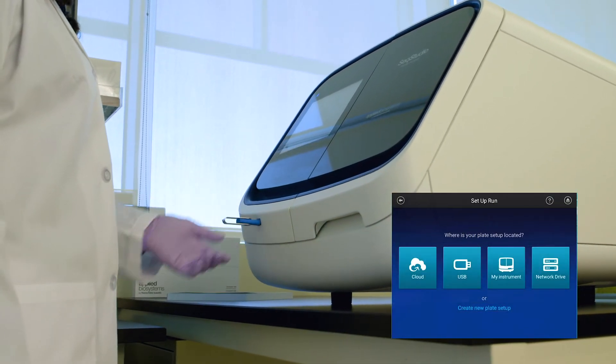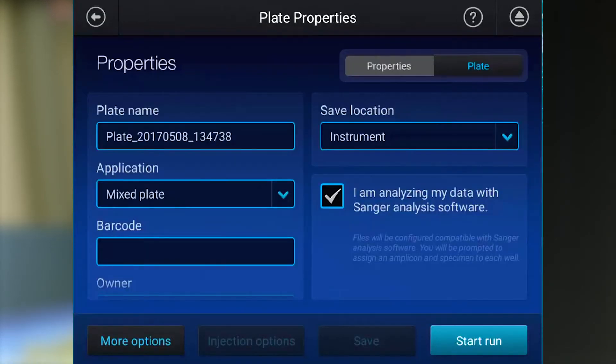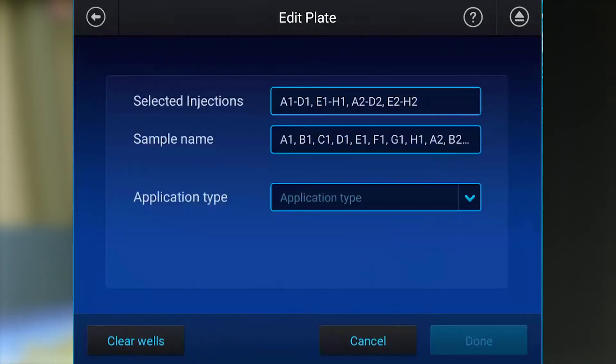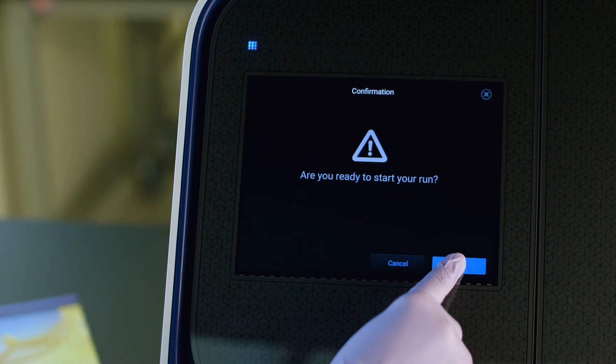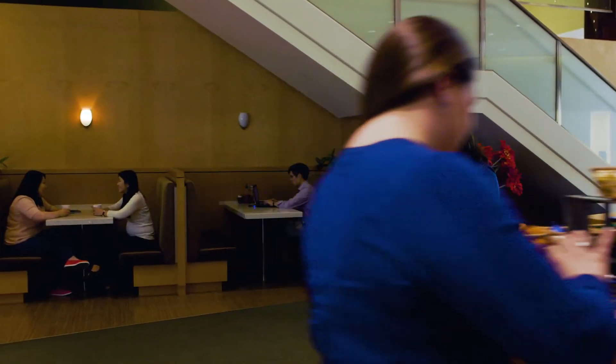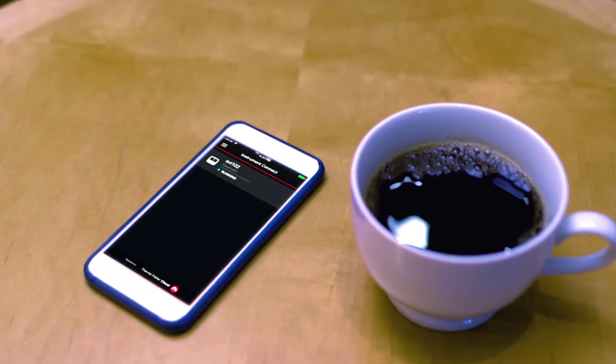You can set up your run remotely or right on the instrument. You can run both Sanger sequencing and fragment analysis samples on the same plate at the same time. Let's run. Check your run while you get started on another experiment or take a break.